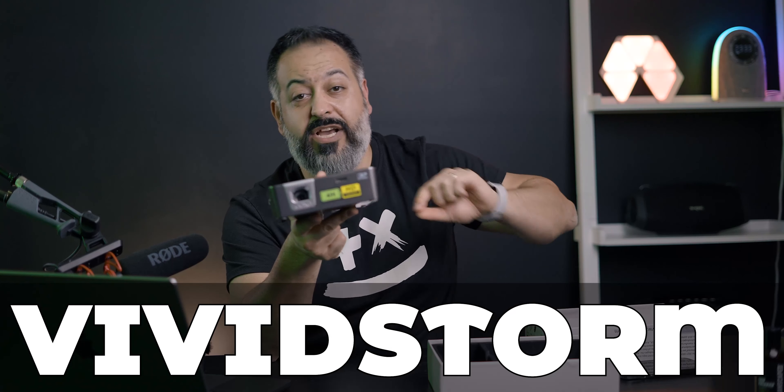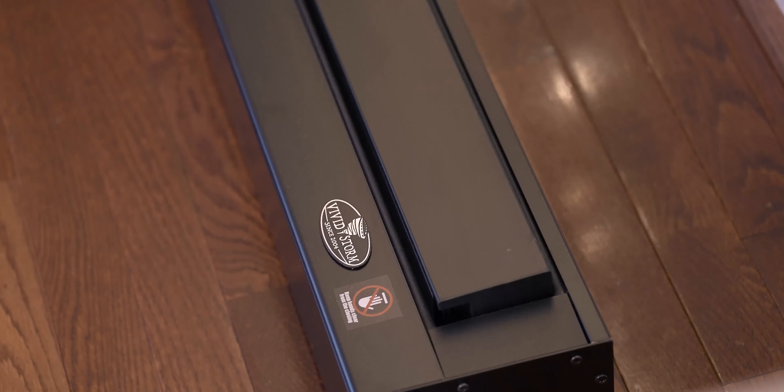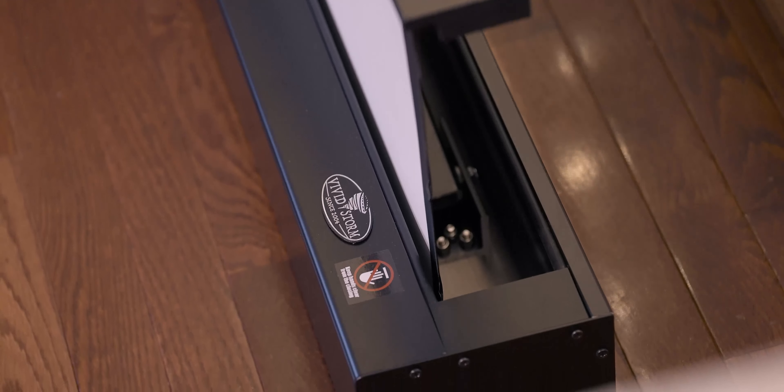I'll show you some sample footage projected on a VividStorm projector screen — a 100-inch motorized projector screen. It has small holes in it so you can place a center channel speaker behind the screen for immersive sound. VividStorm is known for high-quality screens; this one has black aluminum housing, weighs about 60 pounds, is extremely quiet, and takes only 25 seconds to fully open. It uses wire tension technology to pull the screen wrinkle-free every time.